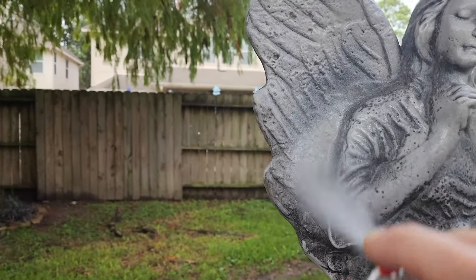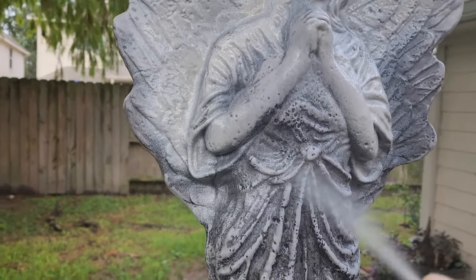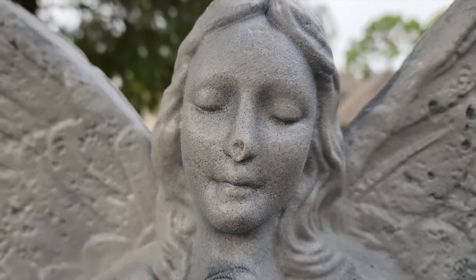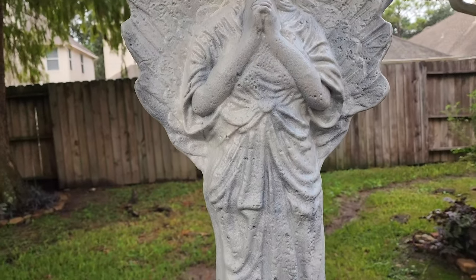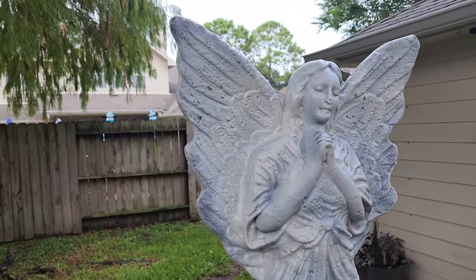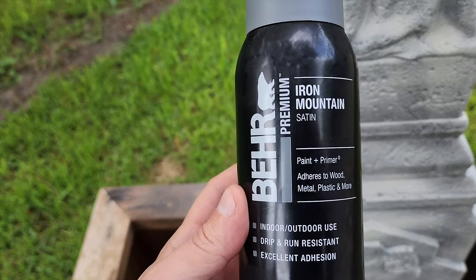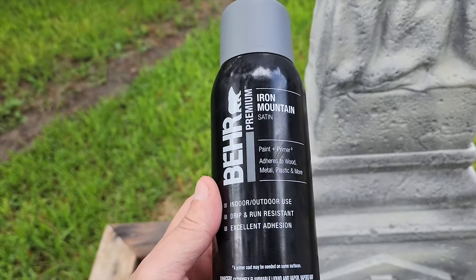Keeping the coat light will preserve some of the dark areas in those recessed areas, which is going to give us a good base to work from. I'm not sure about the nose — we might need to fix it later — but I think the texture looks good. Now let's make it all gray. I'm going to use this Bear Iron Mountain Satin. I've never used Bear spray before, but I like their house paint so I thought I'd give it a try. This stuff isn't cheap, so I'm going to try to get full coverage out of one can.